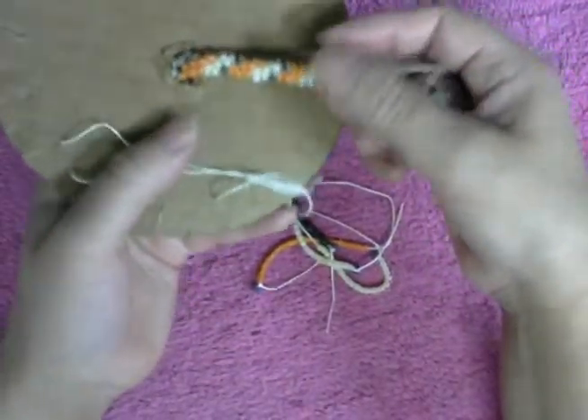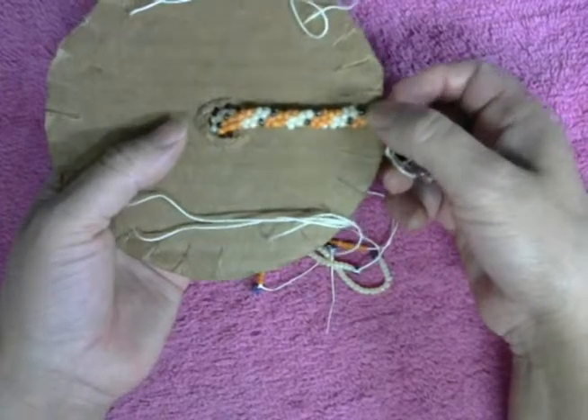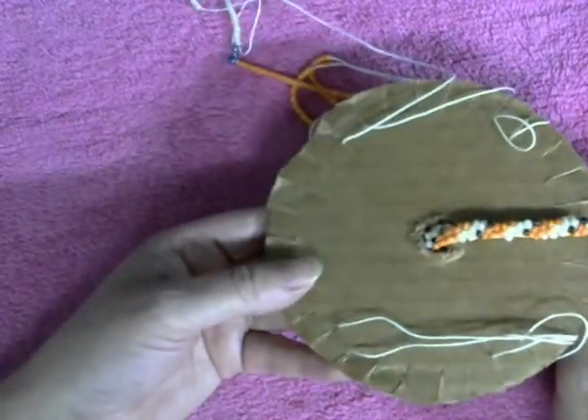Y cuando hayan hecho más o menos dos pulgadas, se va a mirar así. Espero que les guste a ustedes tanto como a mí.